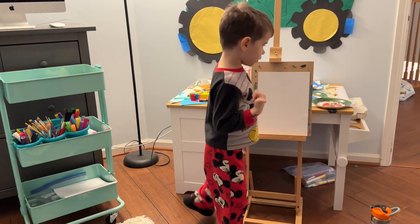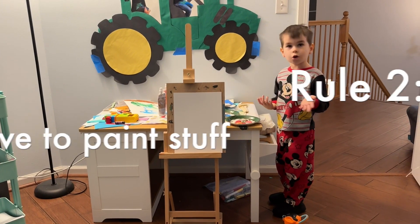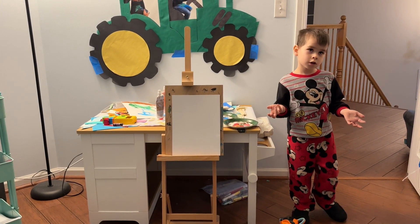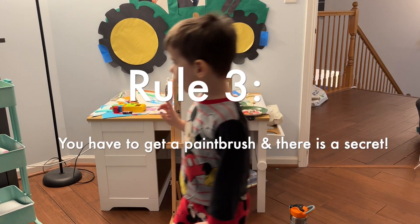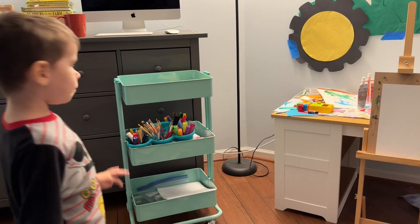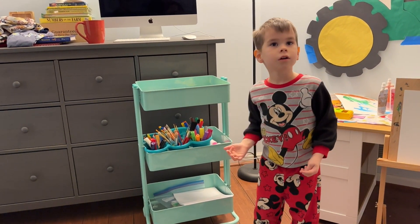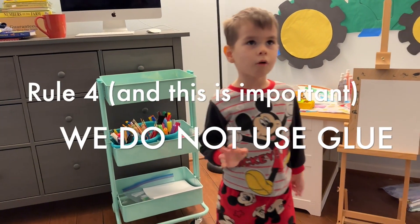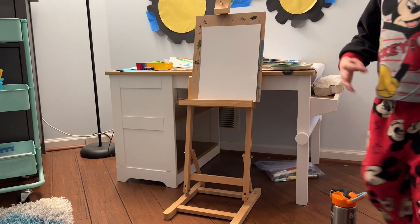Then we have to paint stuff. So you can just go scribbles. Then you have to get a paint brush — or the secret of painting. You could use other paints, but we do not lose glue. So our paint is going to be for today.